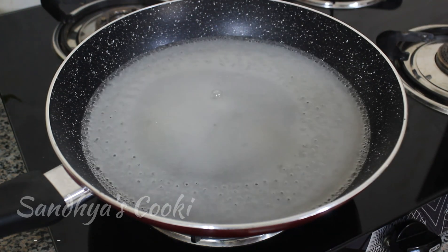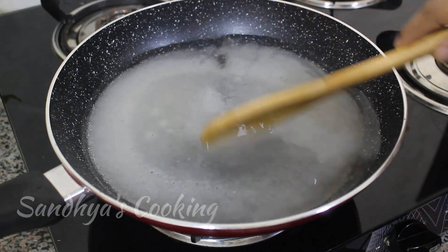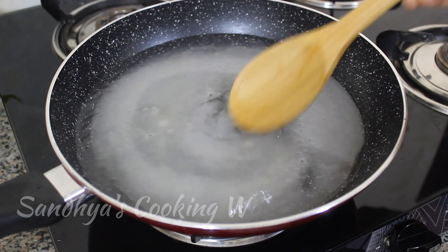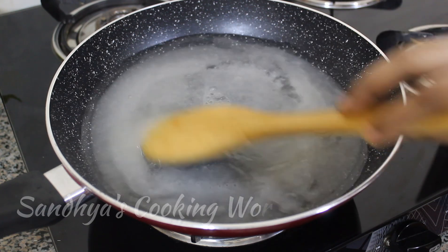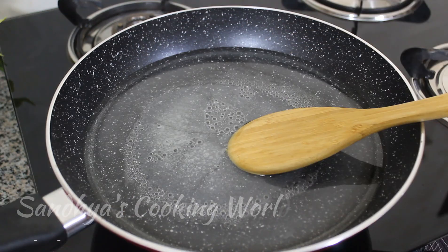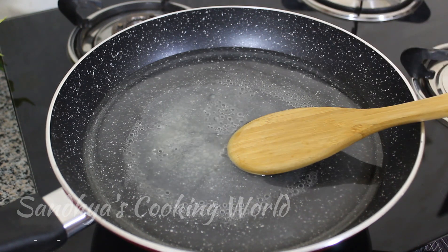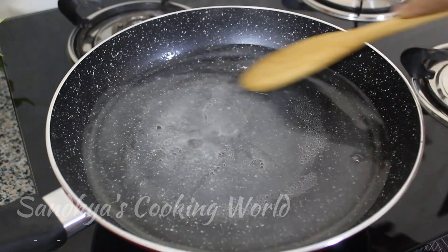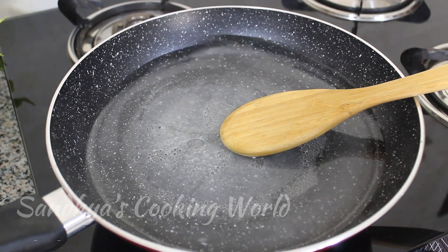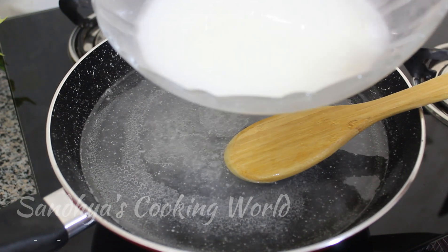Make sure you add the pink colour. Apply the green colour and mix. Then mix it in the pan on medium flame. Add 2 tablespoons and mix well.